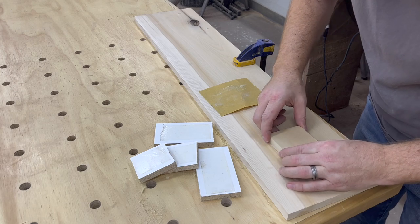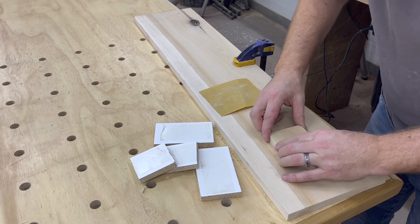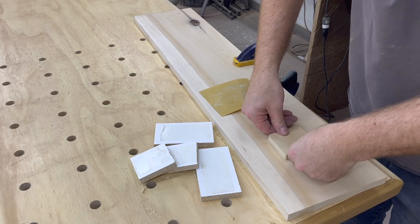Now if this was an actual project this is where you would glue it in, but for the purpose of this video we're just going to press it in and keep moving.